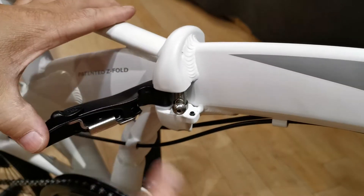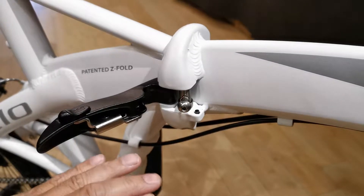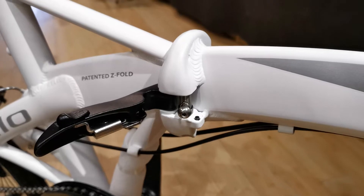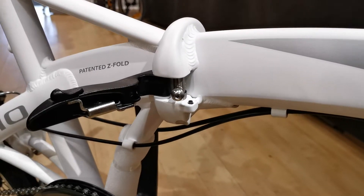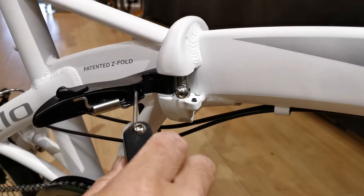One maintenance item — something you shouldn't have to adjust often — is the tension of these hinges. Periodically, where you do need to maintain them is if they're either too tight or too loose to close. The ball joint that interfaces here can be lengthened or shortened.